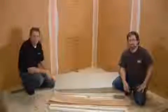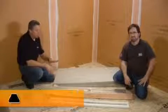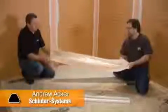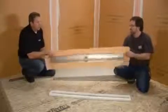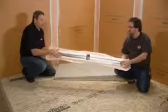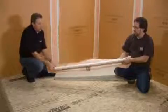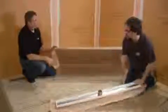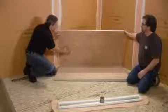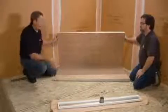Welcome to the Schluter Systems Installation Studio. We're going to install a KERDI line drain in a wall placement. The first component is the channel body of the KERDI line drain, and you can see that the KERDI is already attached to the flange. Another component is the support, which goes on the underside of the channel and supports it along its full length. It also gives us the right height, shimming us up off the floor to accommodate the thickness of our shower tray. The tray has KERDI on it already, with a depression at the end to accommodate the thickness of the drain flange.